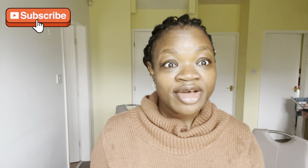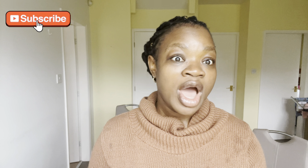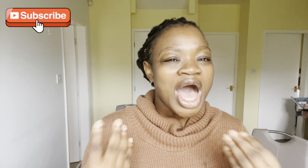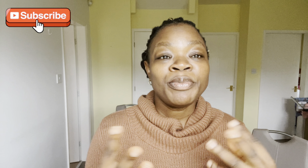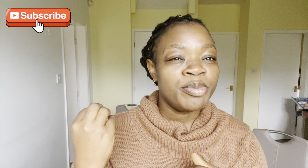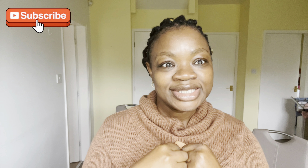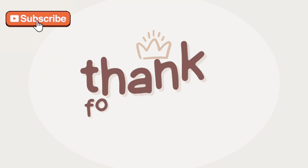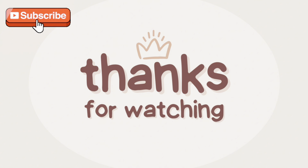Thank you so much for watching. If you've watched until now and you're not yet a subscriber, please click that subscription button and hit the notification bell so you get notified whenever I post. I'll try my best to do weekly videos showing you how to use simple things that nature has provided to get beautiful clear skin without breaking the bank. See you in my next video, bye!